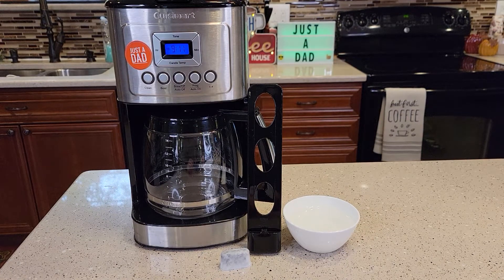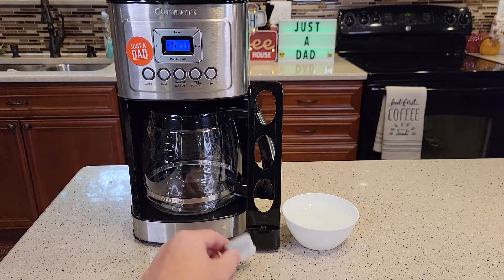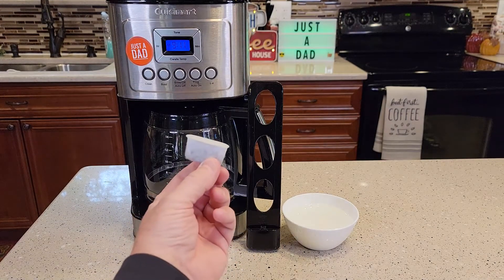Does your coffee taste bad? Does your water smell like chlorine? Those could be good signs that it's time to change the water filter or add this carbon water filter.